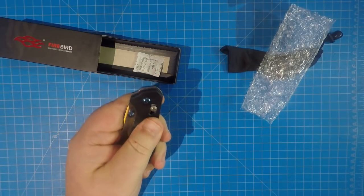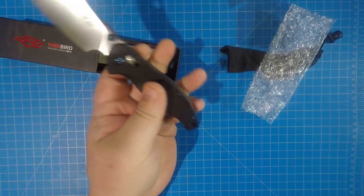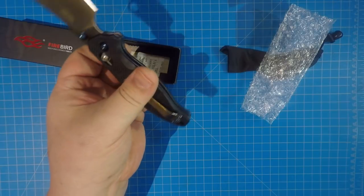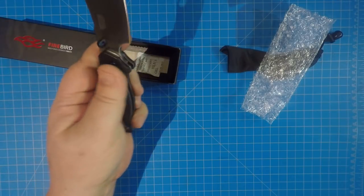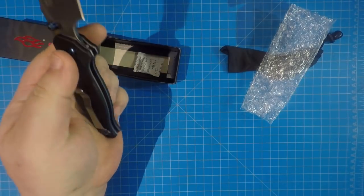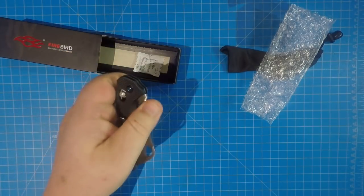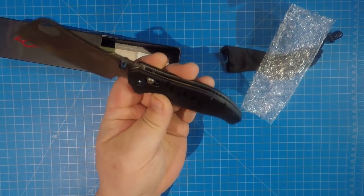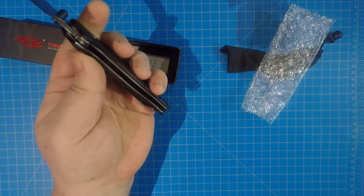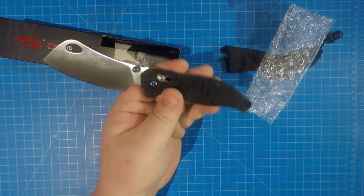The G10 has a little different pattern on it, it's very grippy so it won't slip out of your hand. There's blue hardware throughout — the screws, the pivot screws, the torque screws, even the screws holding the clip on. It's set up for left or right, tip up carry. There's a nice generous lanyard hole, and it has semi-open construction so you can get in there and clean it fairly easily.